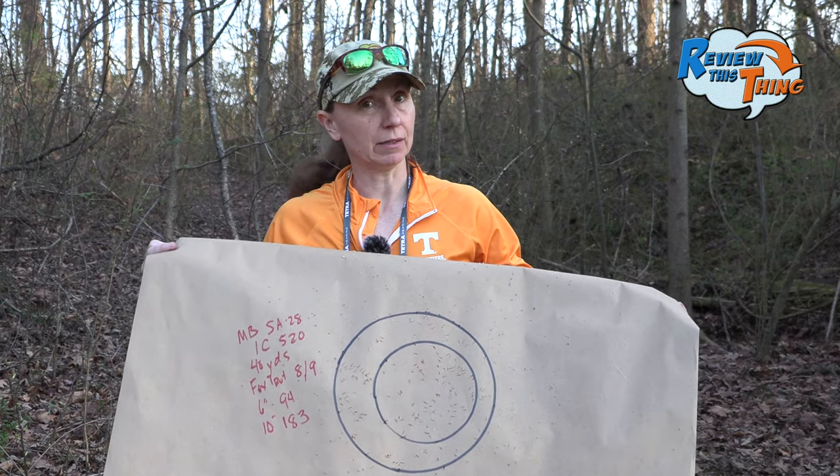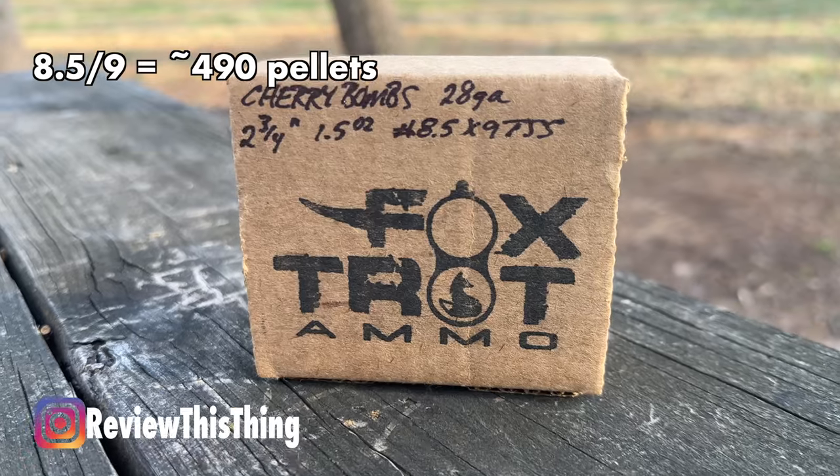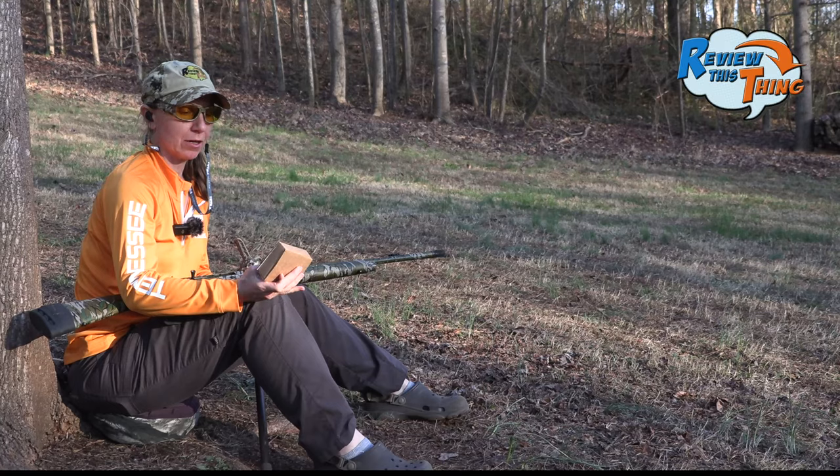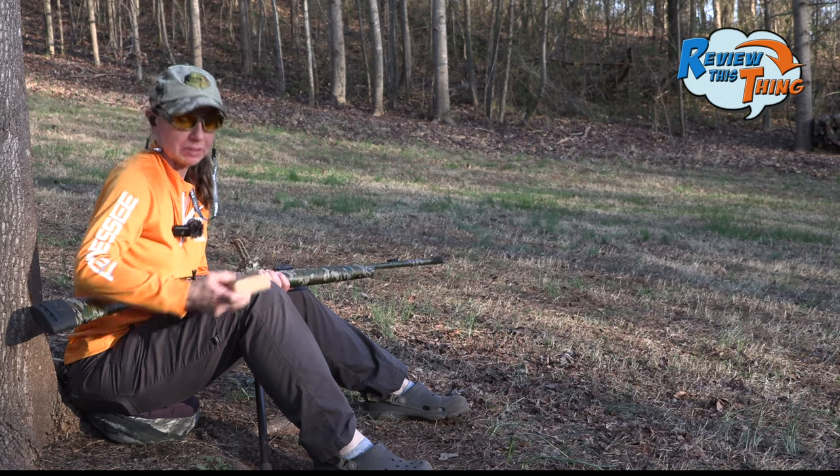That's still enough pellets to kill a turkey for sure. And our final load is also a duplex — it's an 8-and-a-half-9, so you'd think there should be a few more pellets than that last one. We'll see.